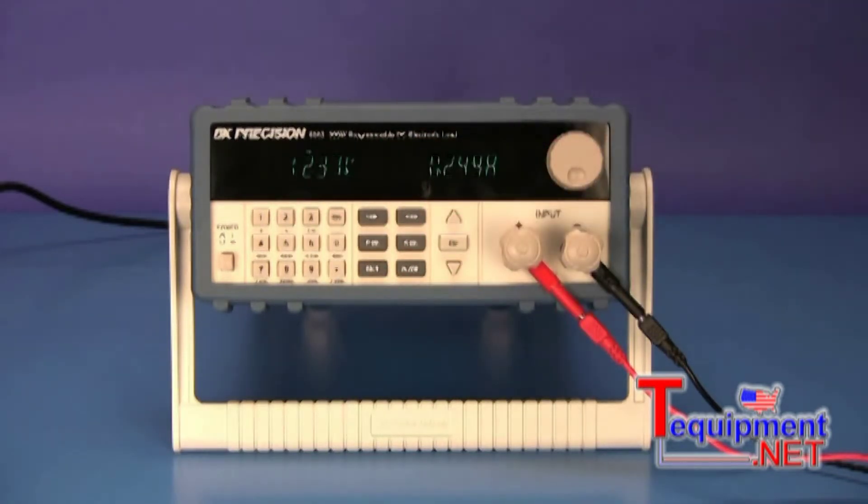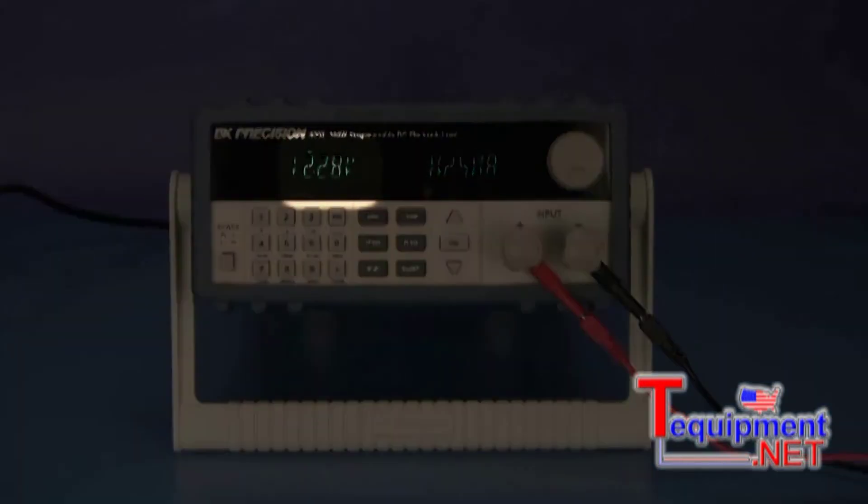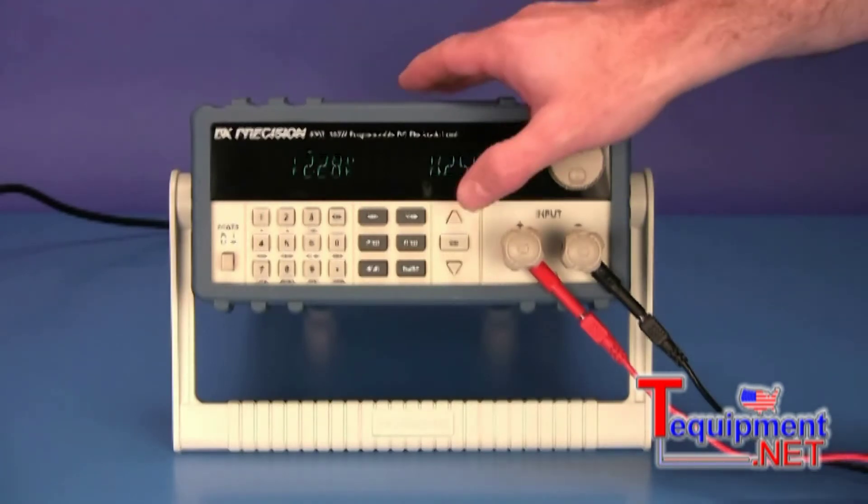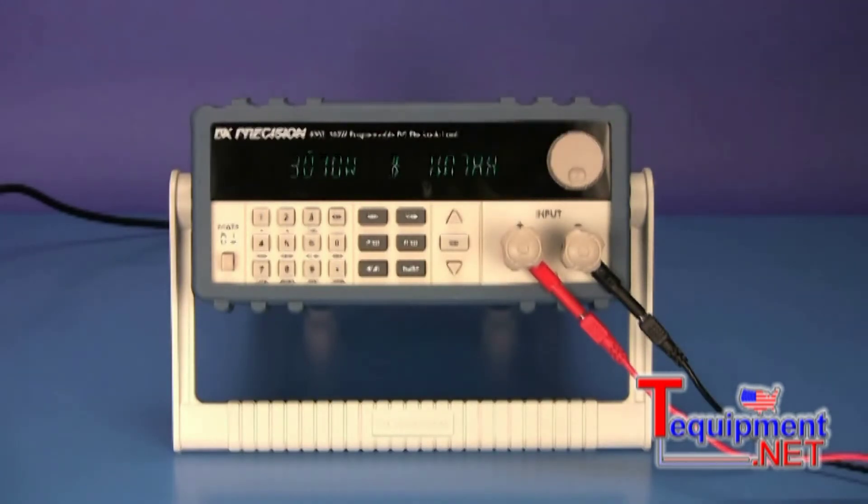When the voltage at the DC load's input terminals reaches the specified voltage, the test automatically ends and the load will display the measured amp hours. At this point, the test begins and the CC indicator will be on. During the test, use the up and down arrows to display either the power level or the amp hours accumulated so far.